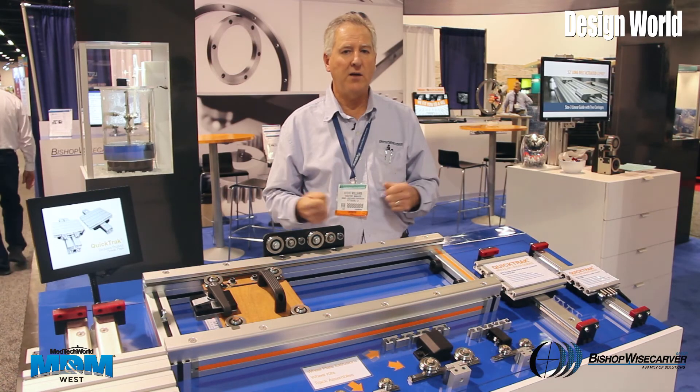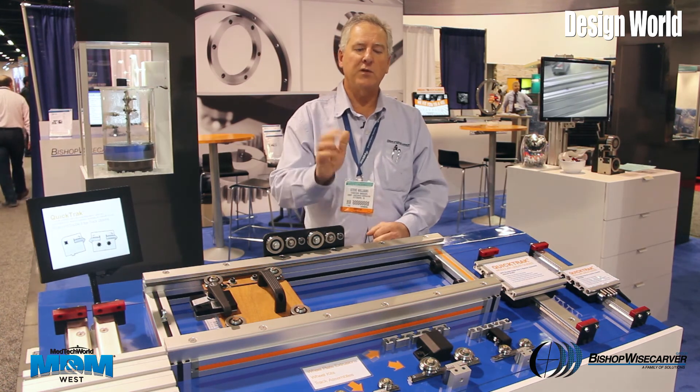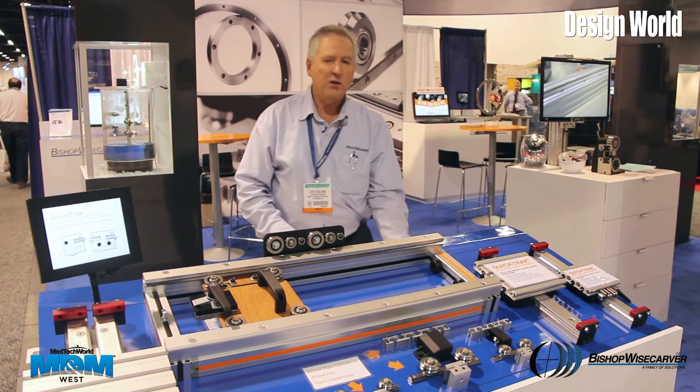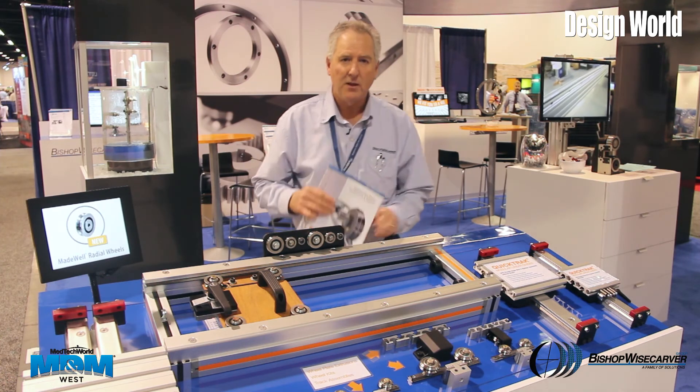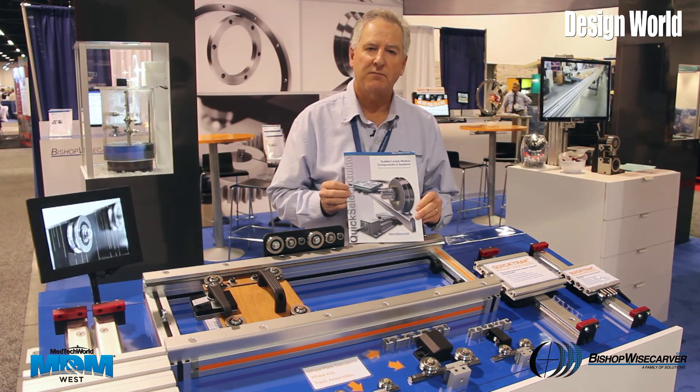We're really only limited by your creativity, and we'd love for you to come try it out. Thanks very much for stopping by and hope to see you soon. You can visit us at bwc.com, and we also have some guides like this that will help you with your systems. Thank you very much.